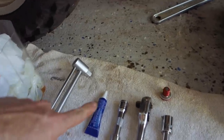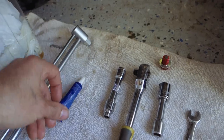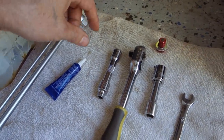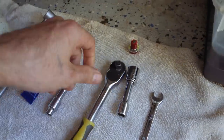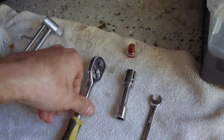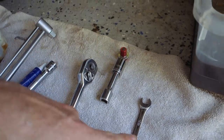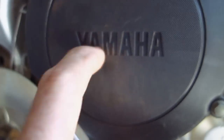You'll also need some thread locker to put the clutch cover bolts back in afterwards. I like to use thread locker on most of these bolts that you access once in a blue moon. You'll need an 8-millimeter socket to take off the clutch cover, a socket wrench, a 14 for the oil, and a little 10. Let's get to it.